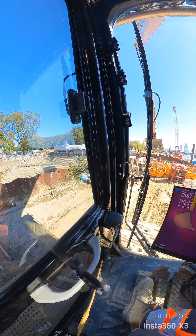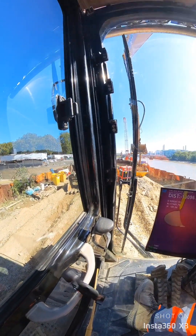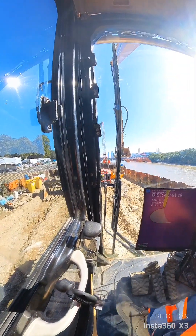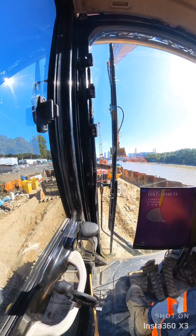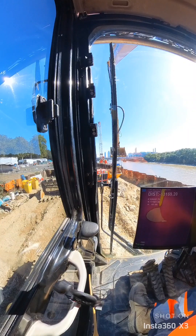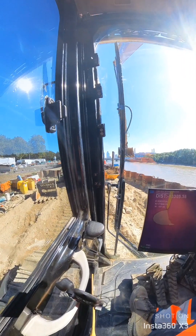I've got a load of scrap behind me which needs moving on to the barge, but the crane driver is sick, so we're just waiting for a relief driver coming, so I can clean this area up a bit and maybe start cleaning that back cell out.